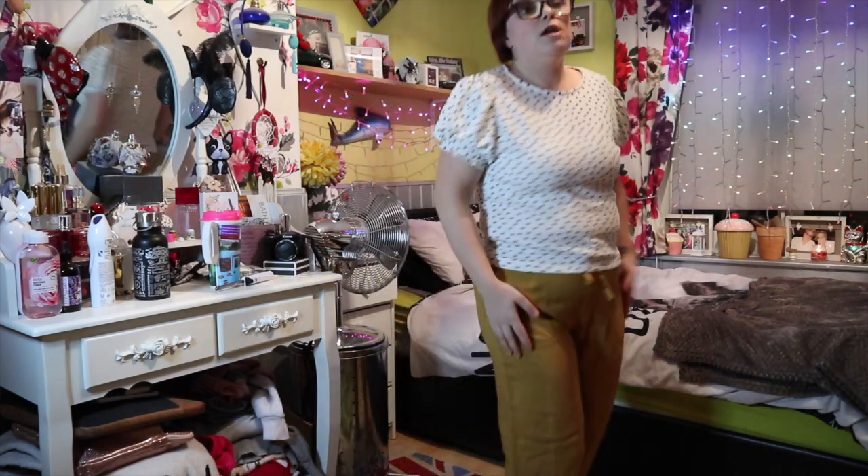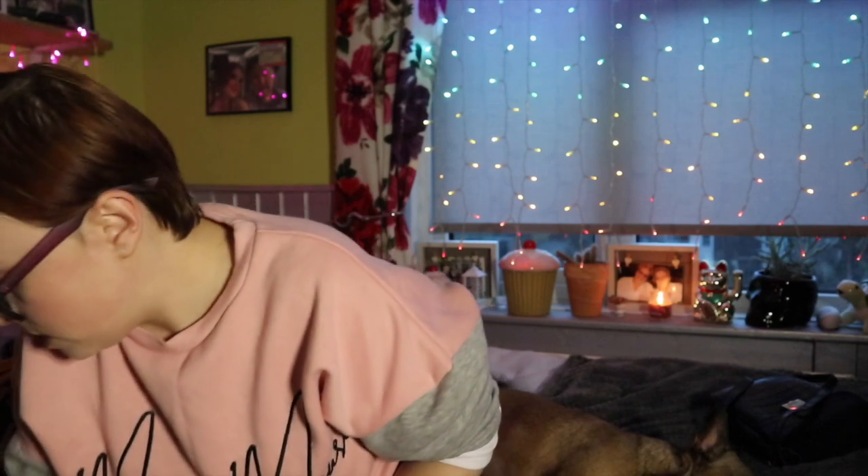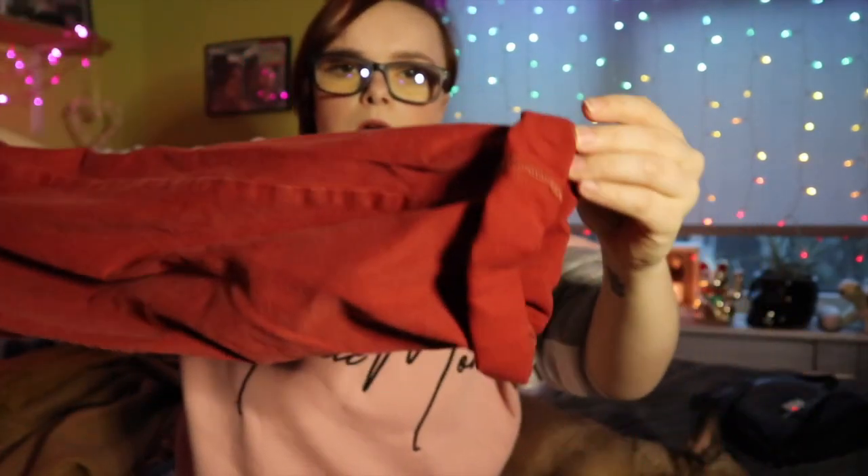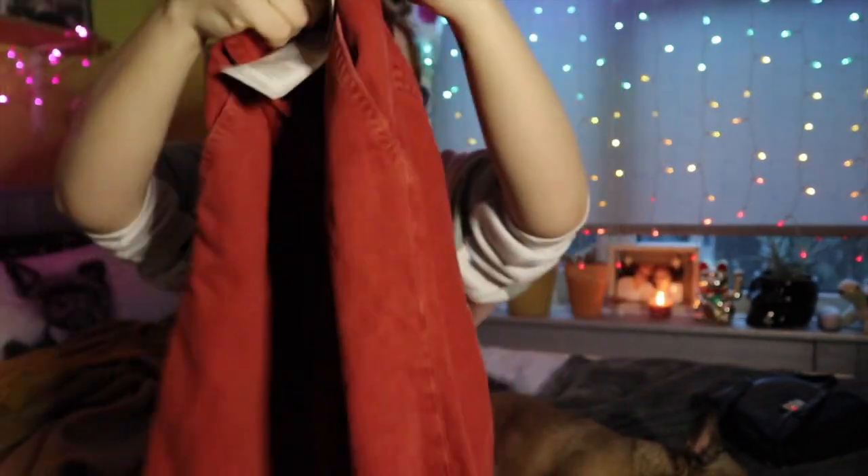This is just what the back looks like. Next thing I picked up — I don't know how I'll wear these but they were a pound so I thought I'd get them anyway. I'm pretty sure I'll find a way of styling them. They're paper bag style waist jeans — they're coming up more red on camera but they're more of a pinky colour. It's a paper bag style waist here with a little belt to do up, and they've just got pockets on the bum. They're a pound — why not?